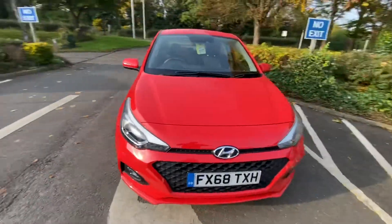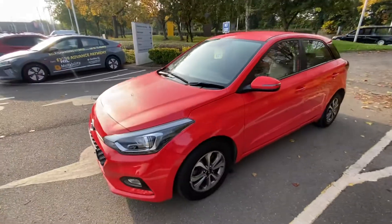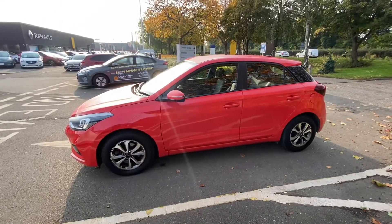Hopefully this video has helped show the true condition of the car. Any questions at all please let me know. If you'd like to book an appointment to come and test drive and see the car, that's also not a problem - I can book you in. Thank you again, I look forward to hearing from you.